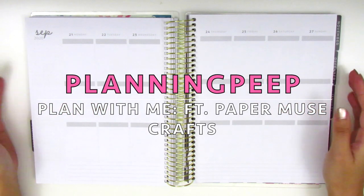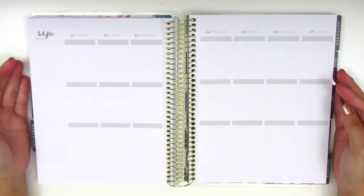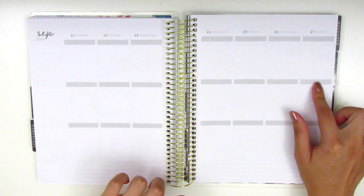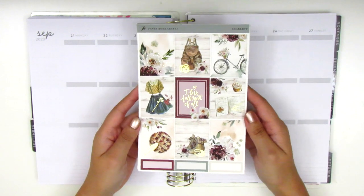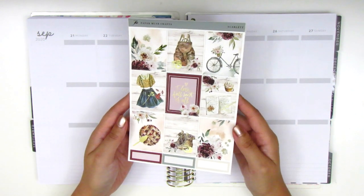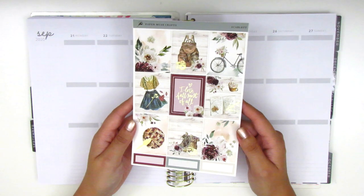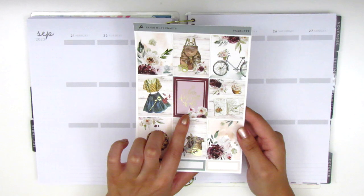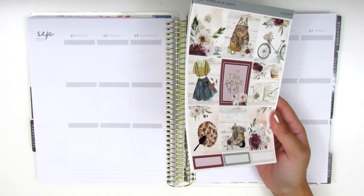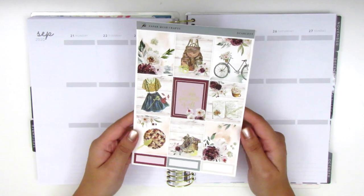Hi everyone, this is Sheri from Planning Peep and welcome back to my channel. Today I am memory planning and this will be for the week of September 21st through the 27th. For this week I will be using a fall kit from Paper Muse Crafts. I just got this kit in and I'm so excited to be using it already. I figured this would be a great week to use this kit because the quote here says 'I love fall most of all' and Tuesday the 22nd was the first day of fall, so I think that works out really perfectly.